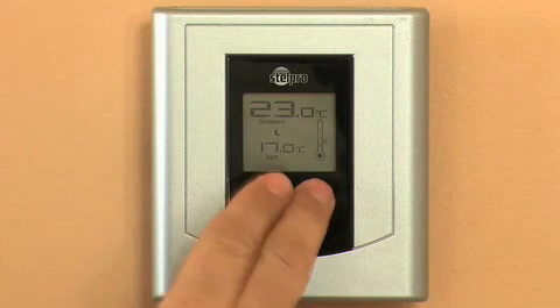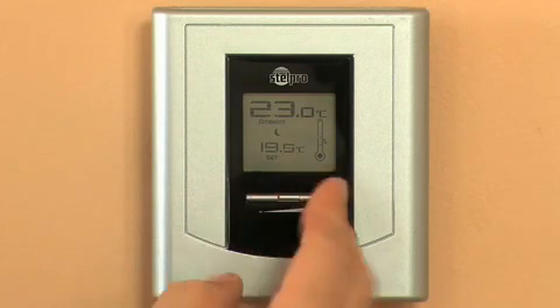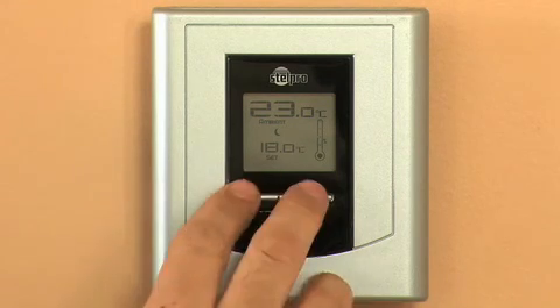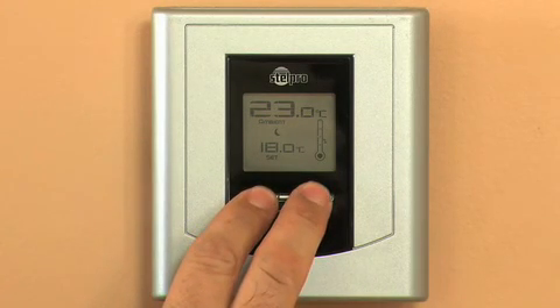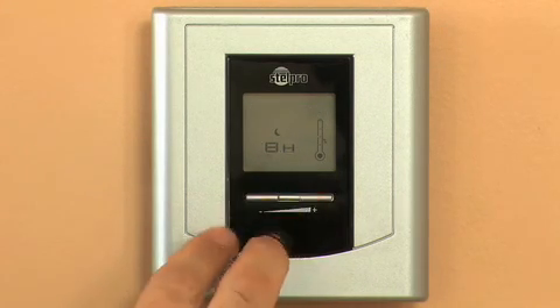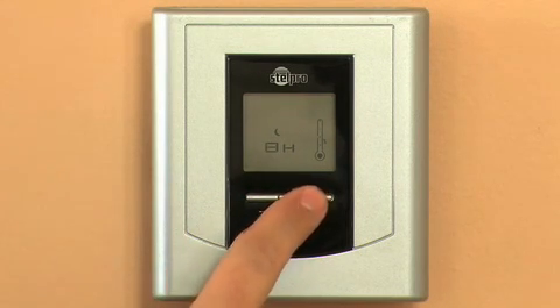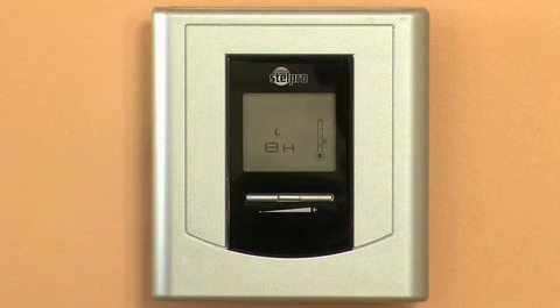Press the left or right button to select the desired night temperature — 18 degrees in this case. Then press down the two buttons for more than three seconds to set the duration of the night mode. Select eight hours in this case. The thermostat will lower the temperature to 18 degrees for a period of eight hours for only one night.